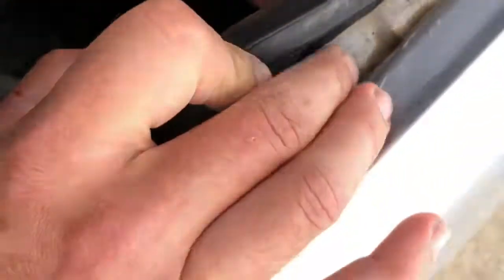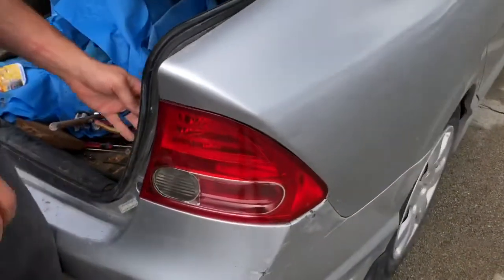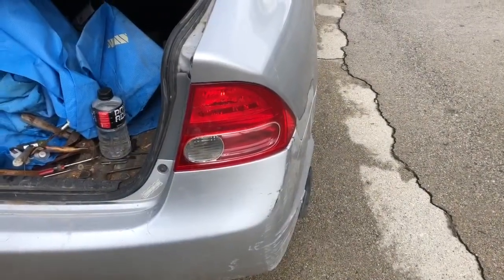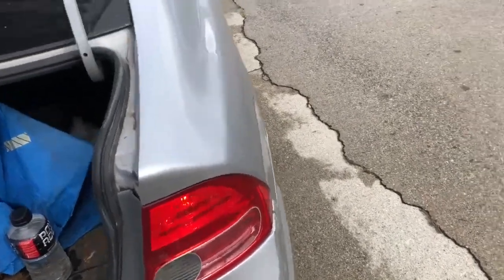New bulb goes in. I'm going to put my hand in there — got it in there, so it's all done. Get in and step on the brake and turn the lights on. There's the tail lights, and then the brake lights — both work. Good, done.